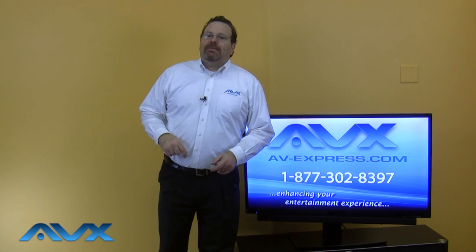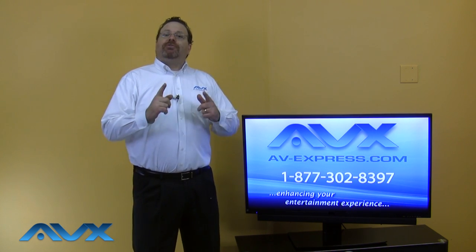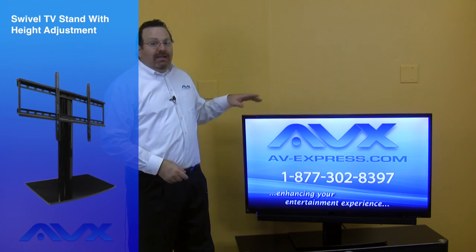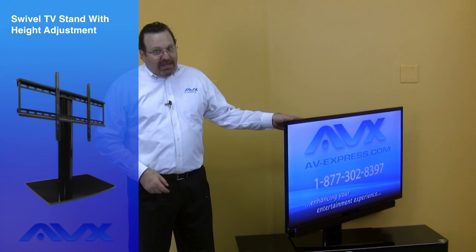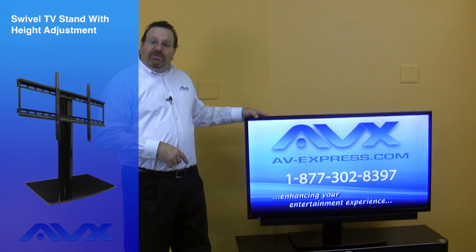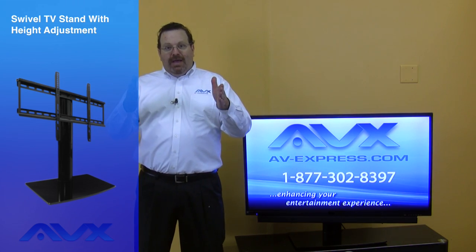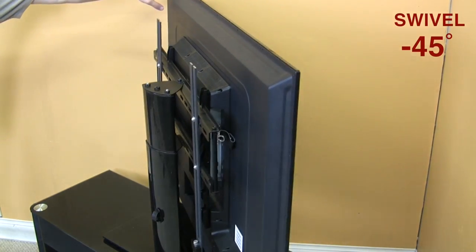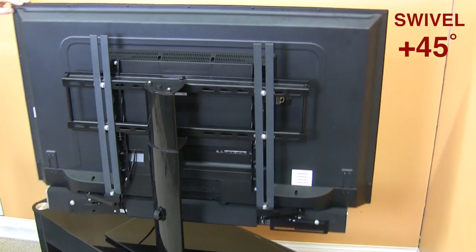Now let's take a look at each item and you will clearly see the benefits to owning this kit. First, we have the swiveling TV stand with height adjustment by Aon. This stand swivels to improve TV viewing no matter where you sit or stand in the room. Most TV manufacturer stands are designed to stay in one position straight ahead. The 45 degrees of swivel in each direction this universal stand offers makes virtually any spot in the room a good viewing angle.